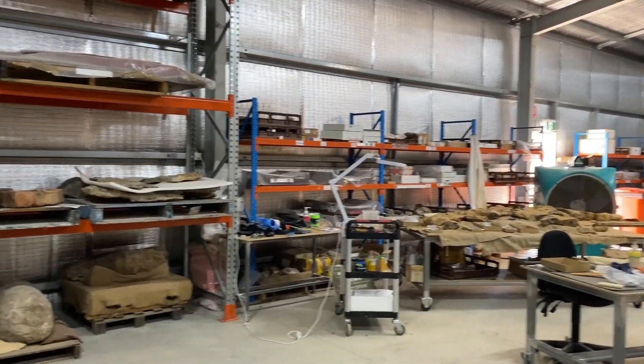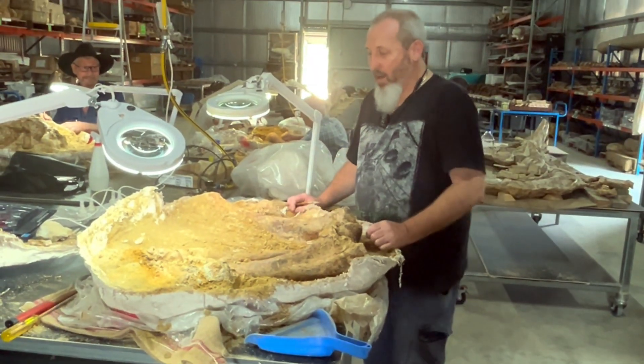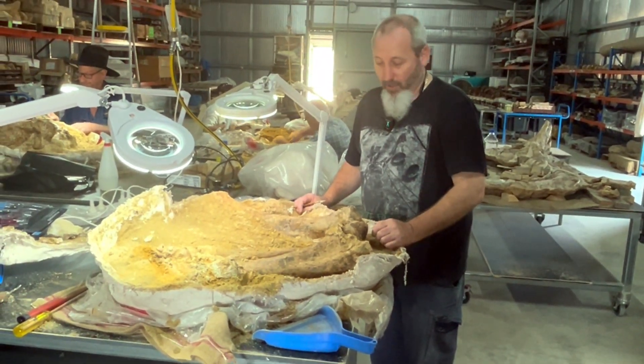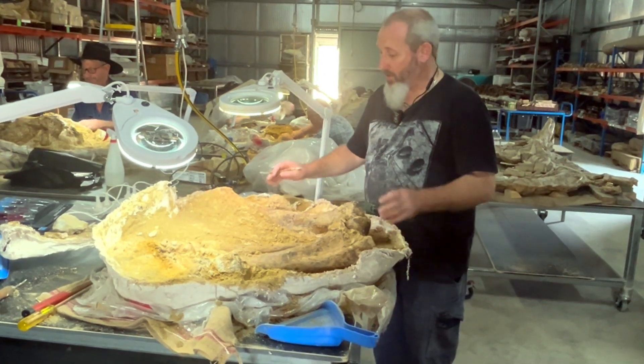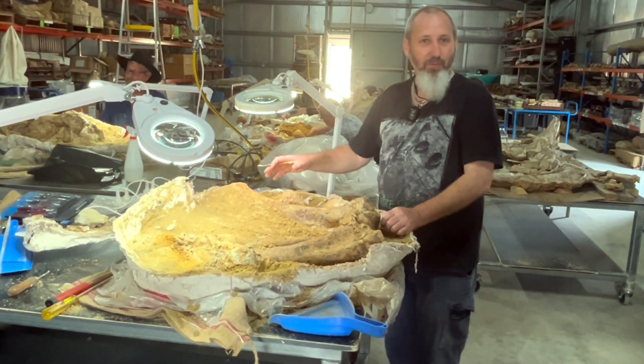G'day, my name is Kerry Burke. I'm here preparing fossils at Australian Age of Dinosaurs. What I have here today though is not a dinosaur. This is the fossil of Diprotodon, which is the largest marsupial that ever lived.